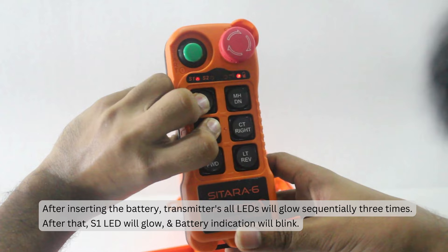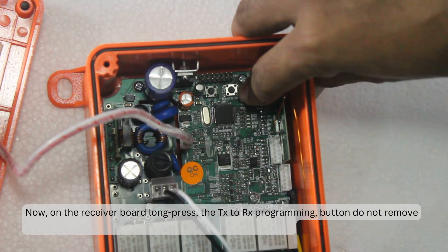Now, on the receiver board, long press the TX to RX programming button. Do not remove your finger from the TX to RX button, and turn on the power supply.